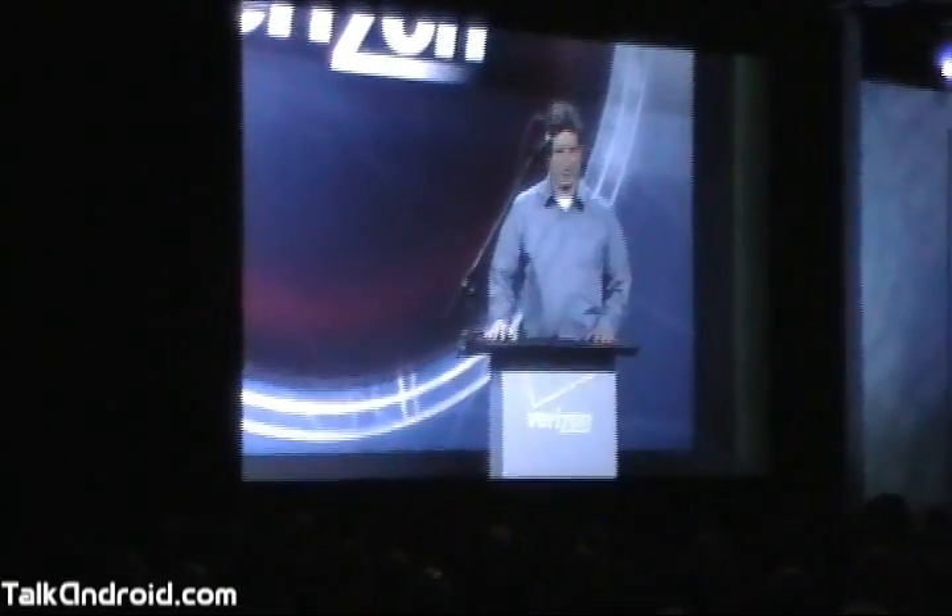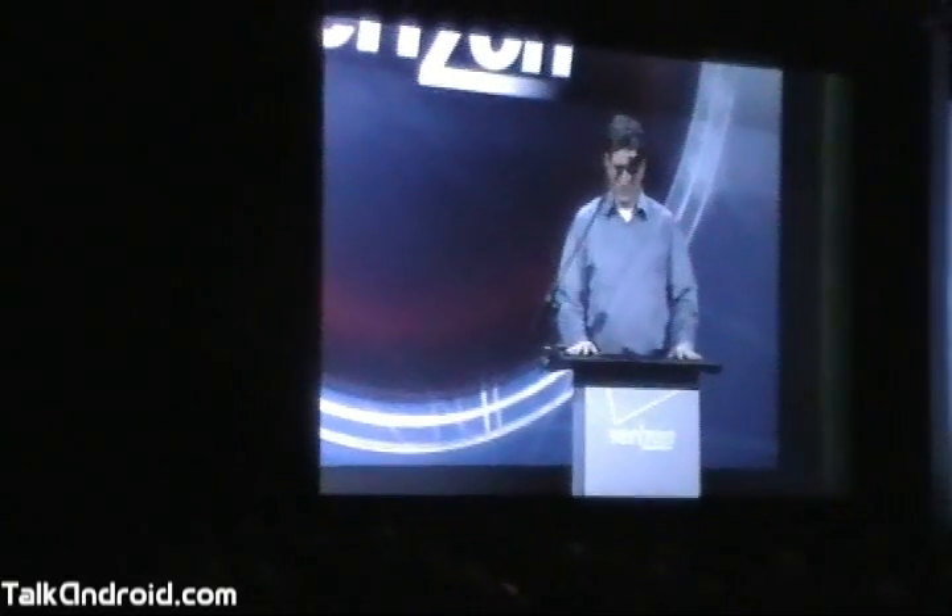This is Honeycomb running on a tablet. Let's take a look at Honeycomb in action.